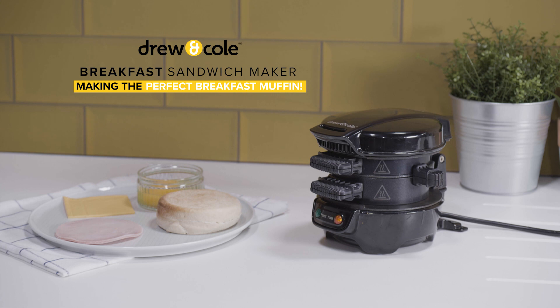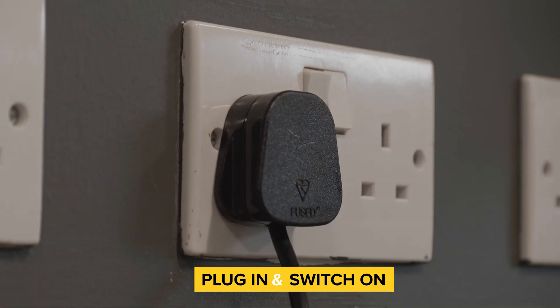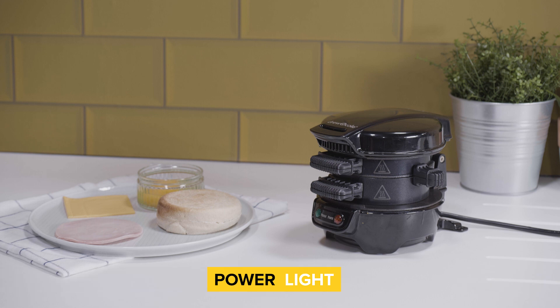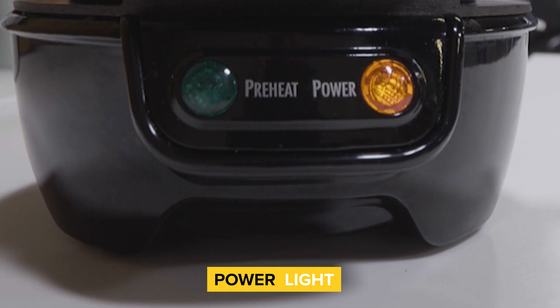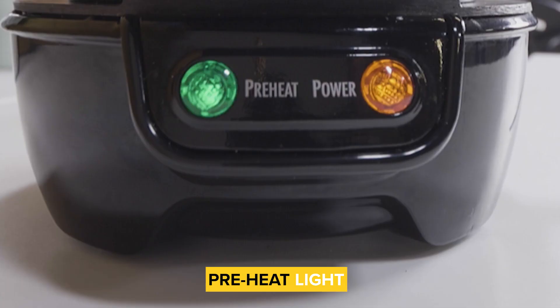Making a delicious hot sandwich with the Drew and Cole breakfast sandwich maker couldn't be simpler. First of all, plug it into the socket and switch it on. The red power light will come on. While you wait for it to preheat, prep your ingredients. When it's ready, the green preheat light will switch on.